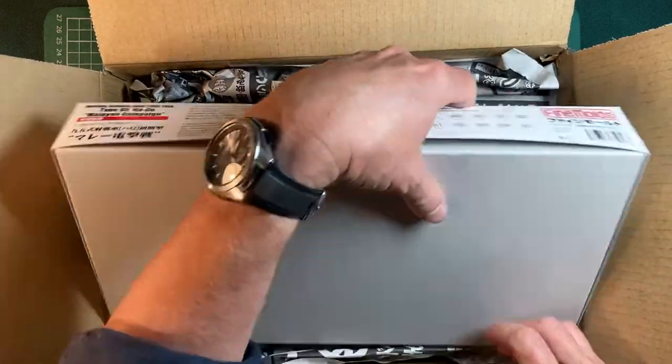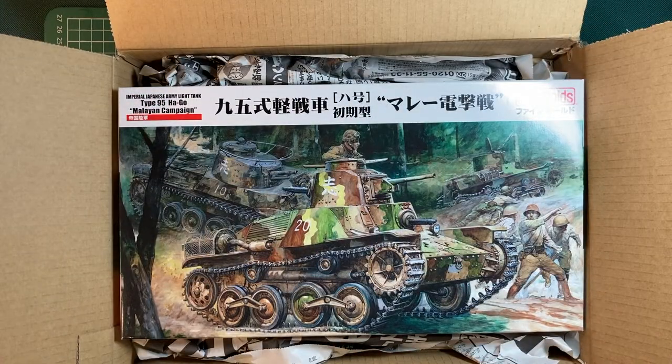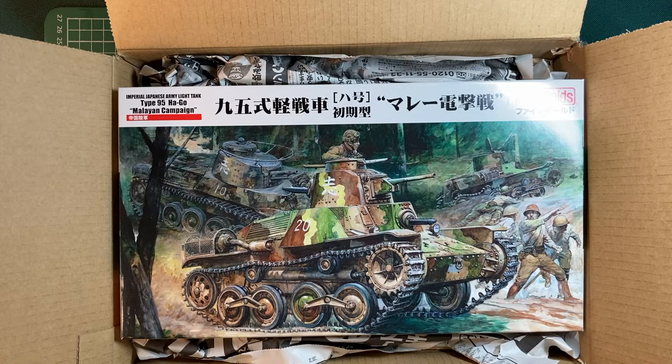And here is the tank itself. Now there are two Finemolds kits of this tank. There's an early 1939 kit, which is based on the type of tank you would have seen at the Khalkin Gol campaign, that's in Soviet Russia. But I went for this one — this is a Malay Peninsula tank, dated around 1941-1942, and I just thought it looked a bit more interesting than the Khalkin Gol one.